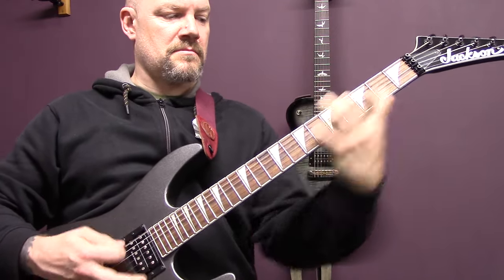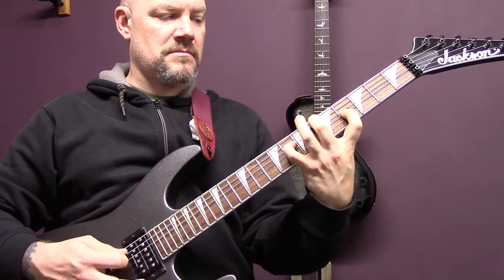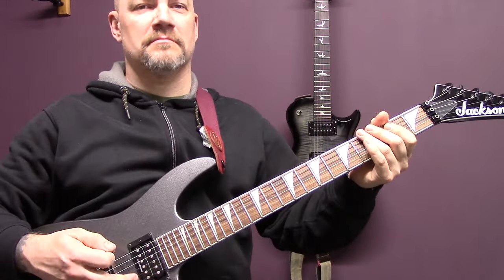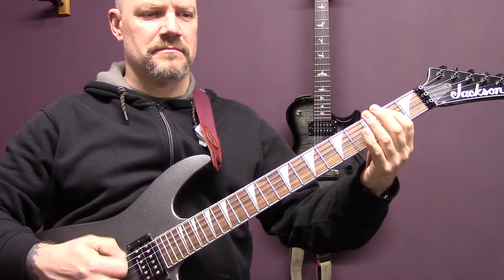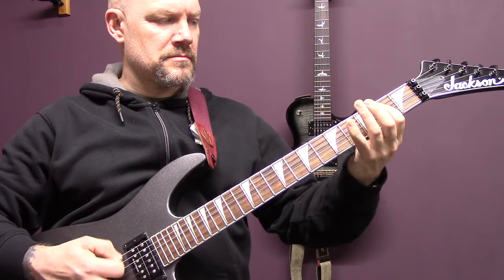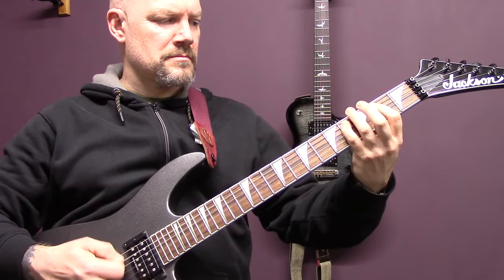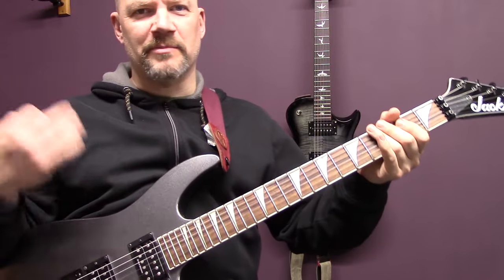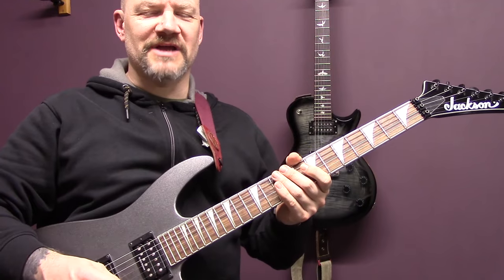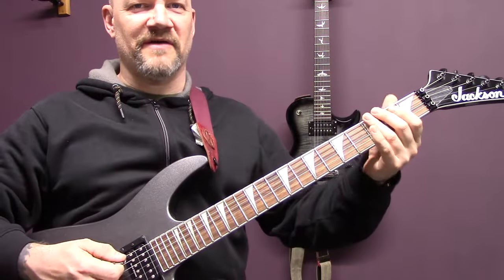Then we're back into the riff that we played earlier. I hope you're enjoying this lesson — if you are, make sure you check out my black metal guitar course, I'll put a link in the description. Let me show you this riff.